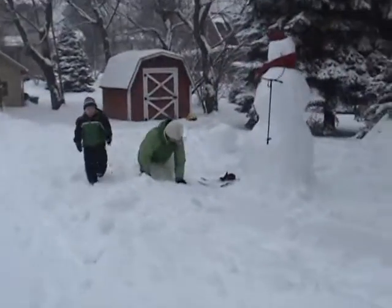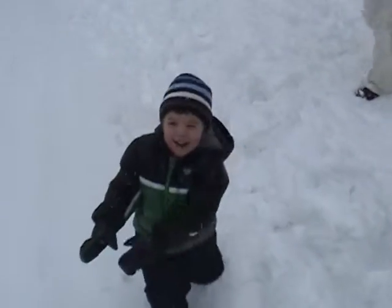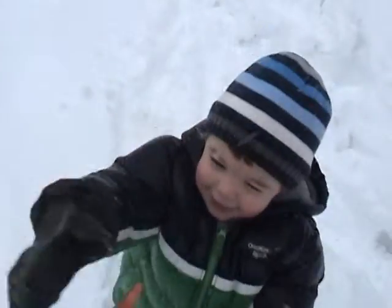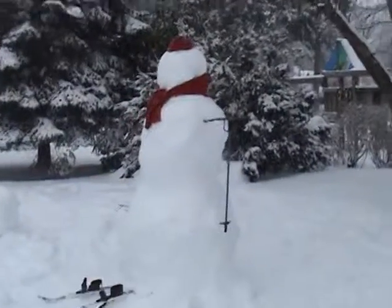Hi Grammy! Whatcha doing out here? What did we make? A snow carrot. A snow carrot? Look! A snowman!